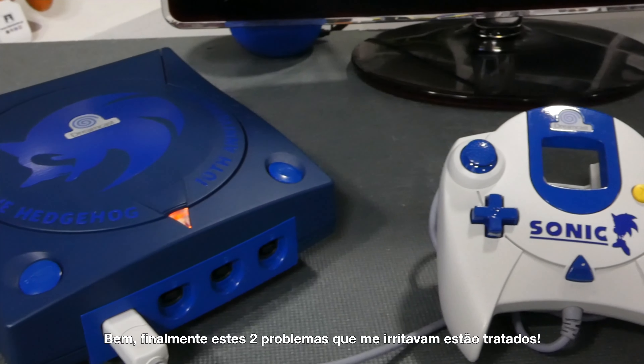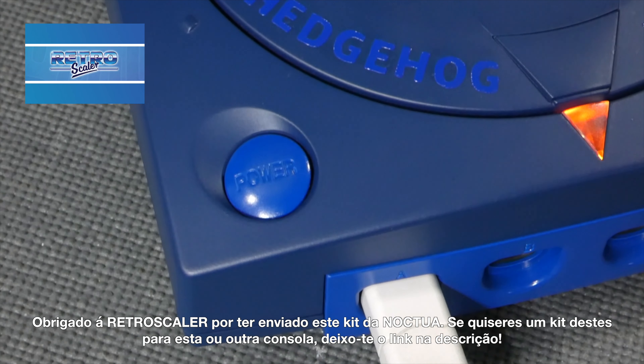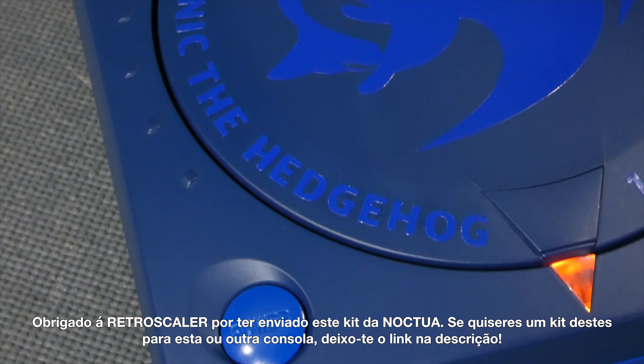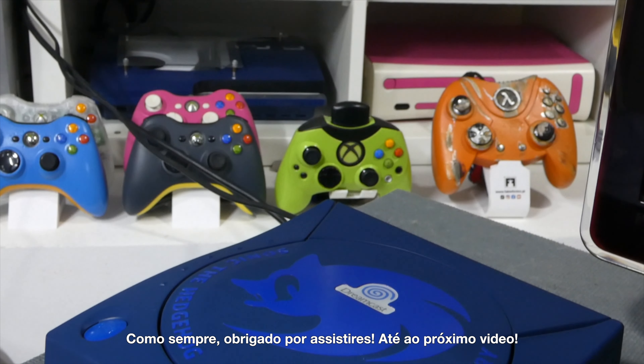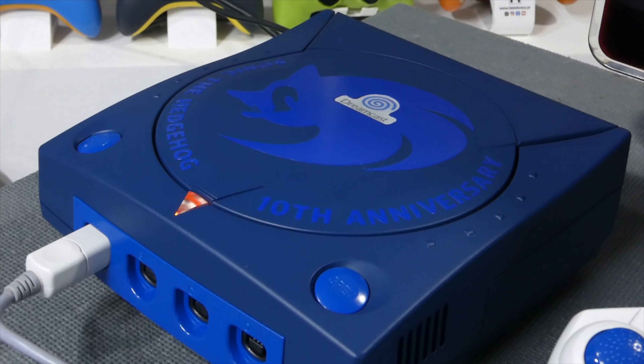And well, finally, those two annoying things on this Sega Dreamcast are now sorted. Thanks to RetroScaler for sending me this cool kit. If you want a Noctua fan kit for this or other consoles, I'll leave you the link in the description below. As always, thanks for watching — see you in the next one. Bye!